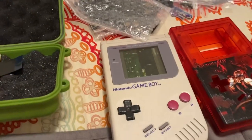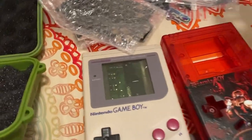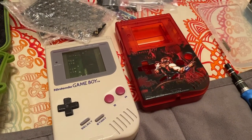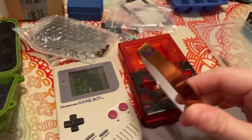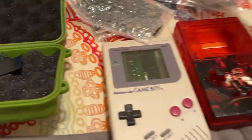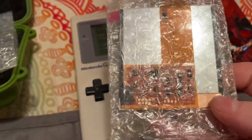Now that I got that out of the way, the other things I'm going to be using are craft knives because that is how I'm going to shave the shell. I also need my flush cutters. And I have heat tape to protect the chips and everything on the back of the LCD screen just to keep everything safe.